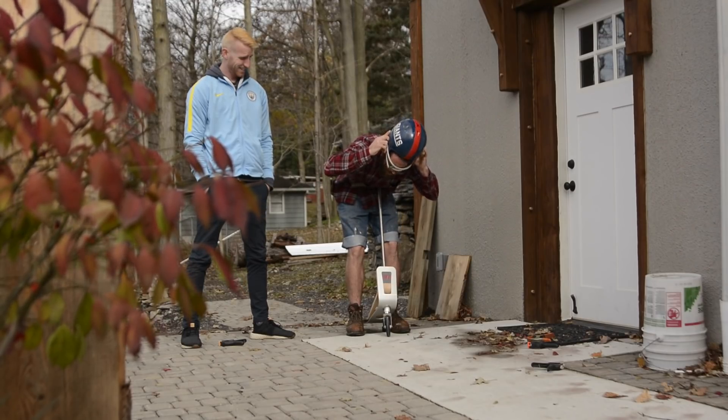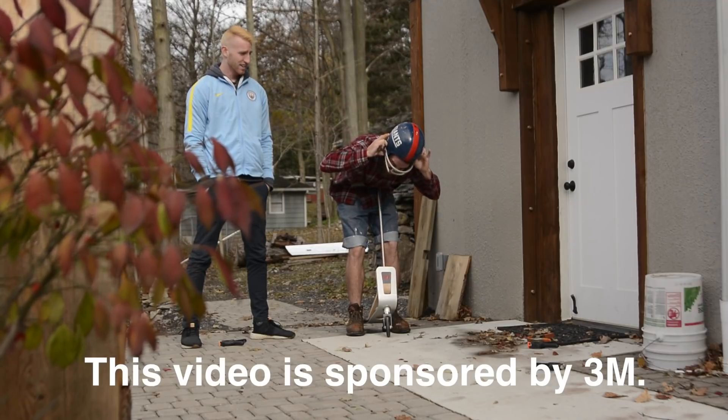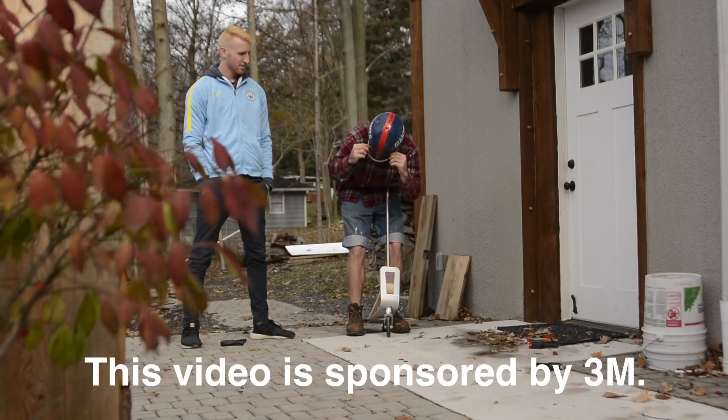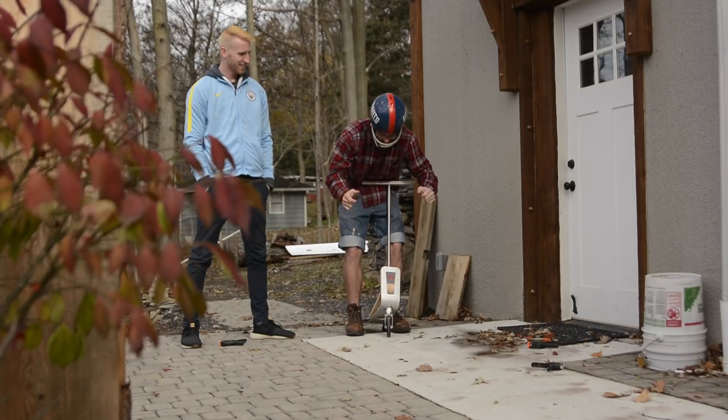My dad found this on a roof — I believe it was a roof — when I was a kid. It used to be a Bill Summoner. It was a Bill Summoner, that's right. And he taught us a lot of lessons in the yard.